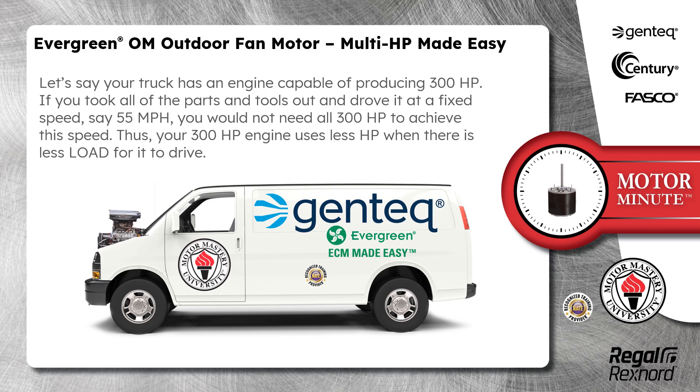Let's say your truck has an engine capable of producing 300 horsepower. If you took all of the parts and tools out and drove it at a fixed speed — say 55 miles per hour — you would not need all 300 horsepower to achieve this speed. Thus, your 300 horsepower engine uses less horsepower when there is less load to drive.